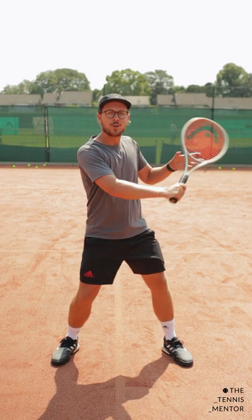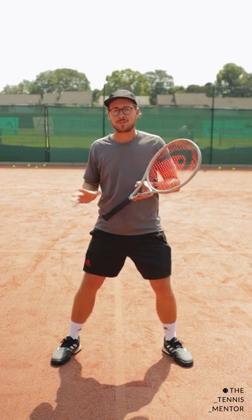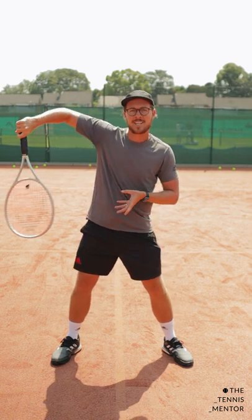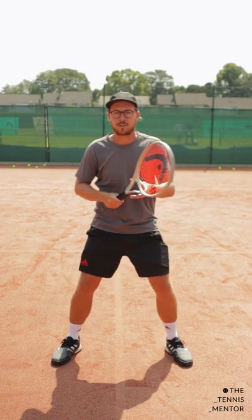When the ball comes at you on the backhand side you'll be ready for it. If it comes at your body you'll be able to deal with it as well, and if it even comes to your forehand side slightly you can still hit that volley here. If you're preparing for your forehand, actually it's going to be really, really difficult.